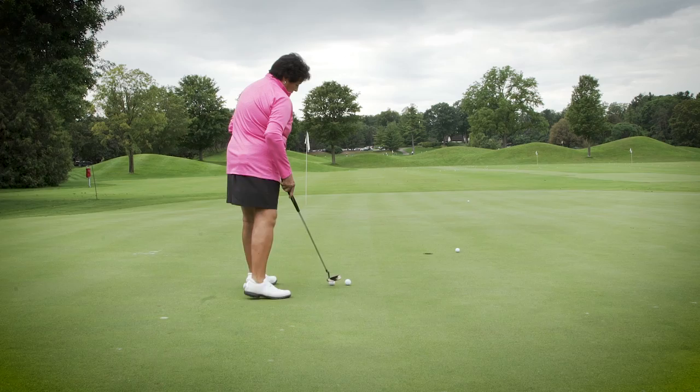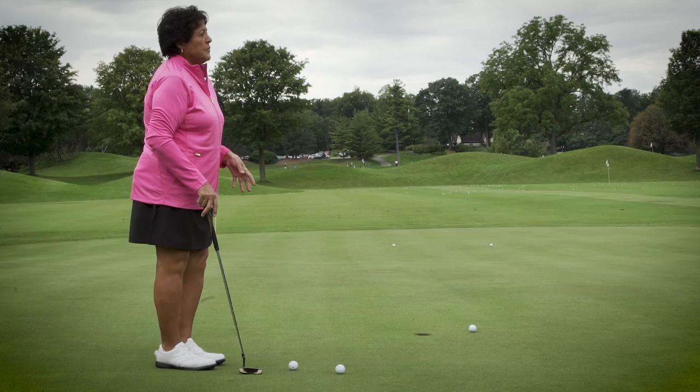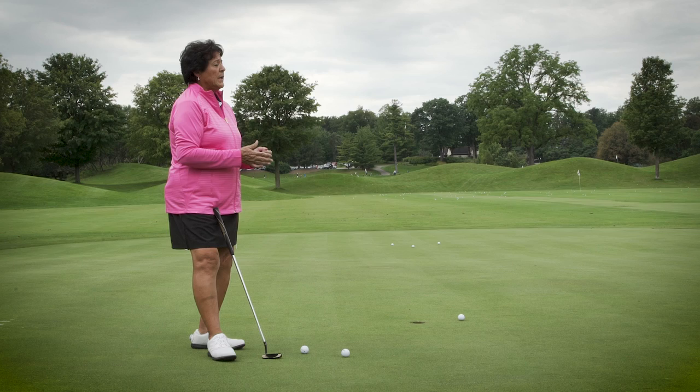I always practice 5 feet and in — that was an important putt for me. What I always do with the 5-foot-and-in putt is place balls around the hole, so I don't always have a straight putt. This helped me find the same speed on a 5-footer — I always had the same speed when making contact with the ball.